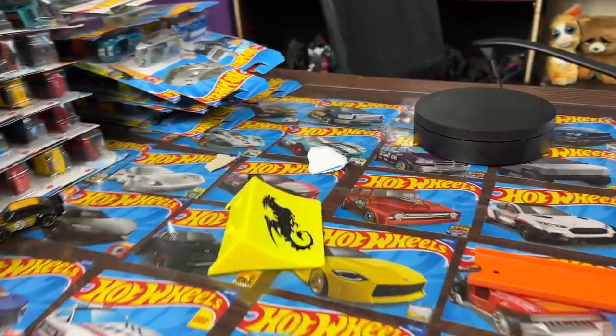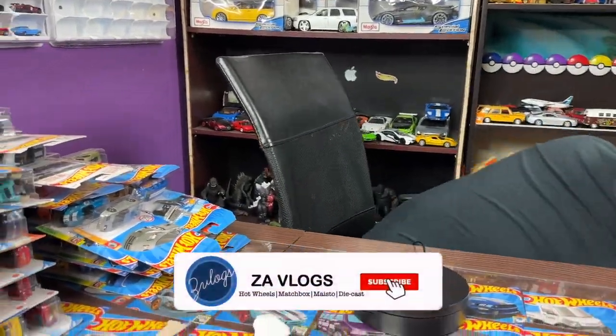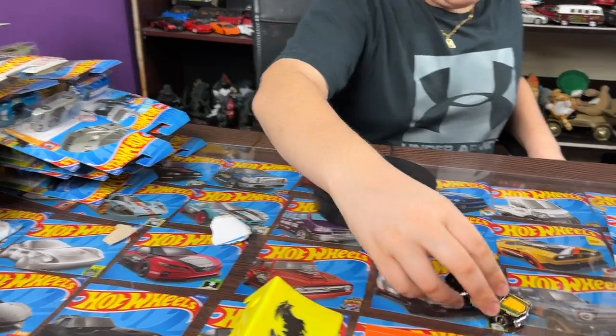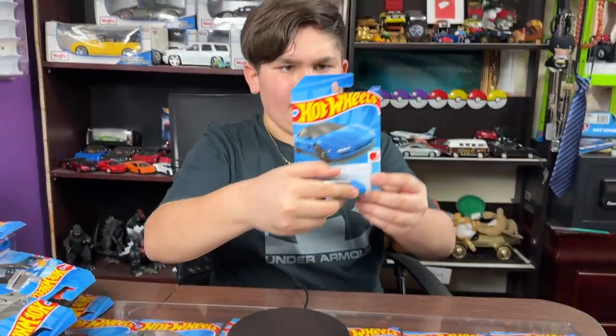Oh, that performed really well! It really means it when it says Track Stars — really nice down the track. Okay, there we go. RX-7, put that right there.